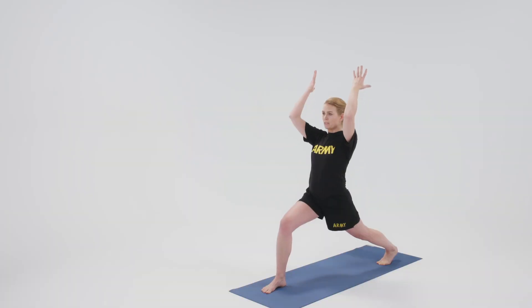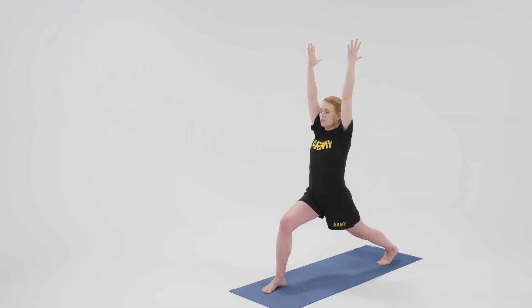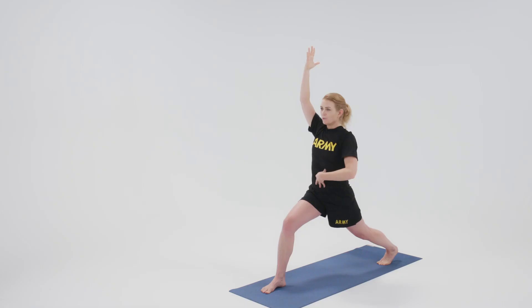The arms reach up to the sky, pinkies in, shoulders relaxed down. Notice the core here — there's an engagement of the core. We're not just allowing ourselves to flop open; we're engaging the core to support ourselves, and as much as we're rooting, we're lifting up.